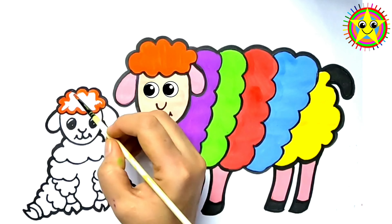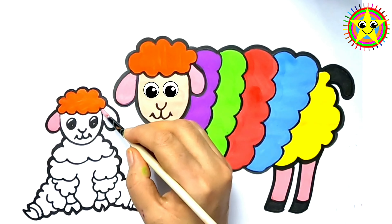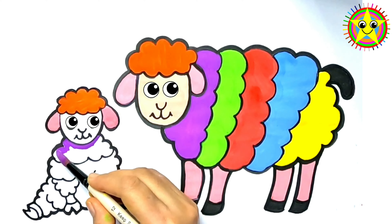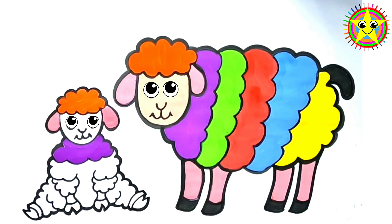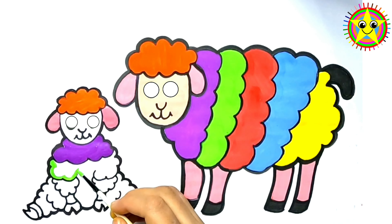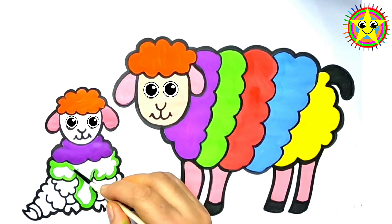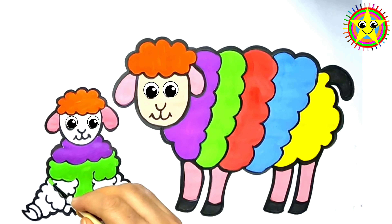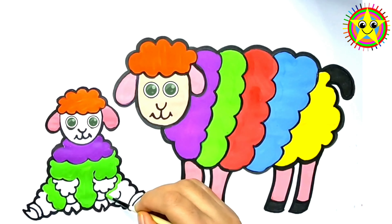Old MacDonald had a farm, E-I-E-I-O! And on his farm he had a pig, E-I-E-I-O! With a here and a there, here, there, everywhere — Old MacDonald had a farm, E-I-E-I-O!